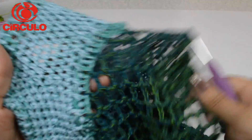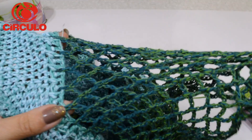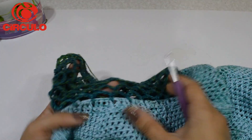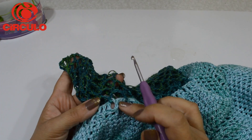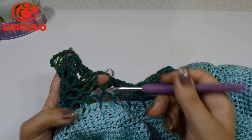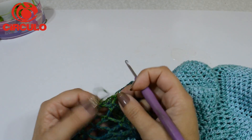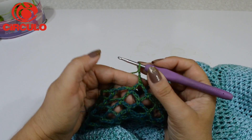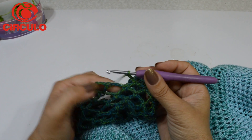Bem, pessoal, olha aqui, eu fiz as minhas duas mangas. Eu fiz 15 carreirinhas de correntinhas presas por ponto baixo. Você pode fazer a manga no tamanho que você quiser. Eu iniciei com cinco correntinhas e fui pulando de três em três pontos altos e prendendo com um pontinho baixo, em toda a volta da minha cava. Quando cheguei aqui no final da cava, trabalhei toda a primeira carreirinha de cinco pontos altos, prendendo com um ponto baixo.